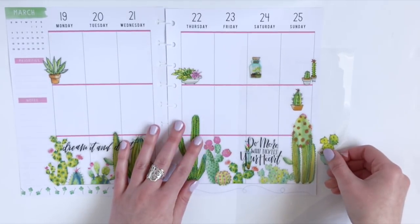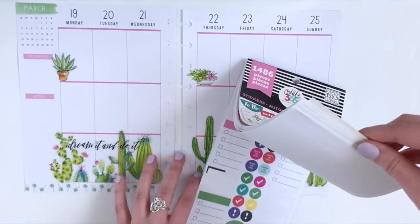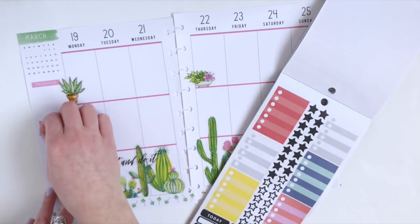Now I want to keep this layout pretty simple, so I don't think I'm going to use any more of these stickers — I'm going to save them for later. Instead, I'm going to pull out this sticker book and use some of these star stickers and just give myself a list in the notes column of the sidebar.